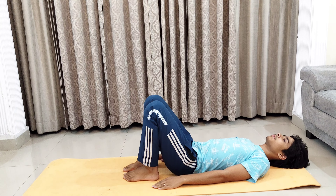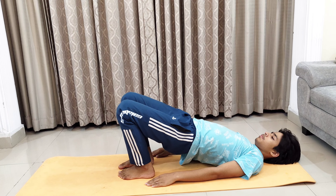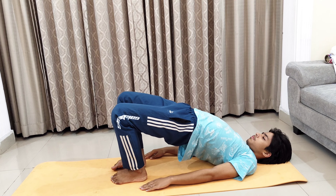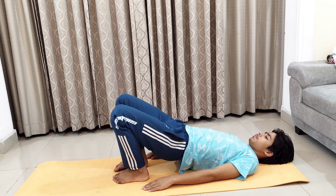The next asana is Bridge Pose. In this, you need to lay down straight, take your legs towards your hips, hands should be touching the ground properly facing downwards, and then lift your body upwards. It will stretch all your muscles, especially your legs, and help to relieve pain. Stay here for at least some time and then come back down. Perform this asana at least three times.